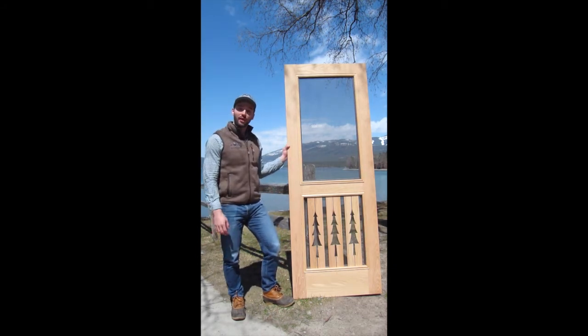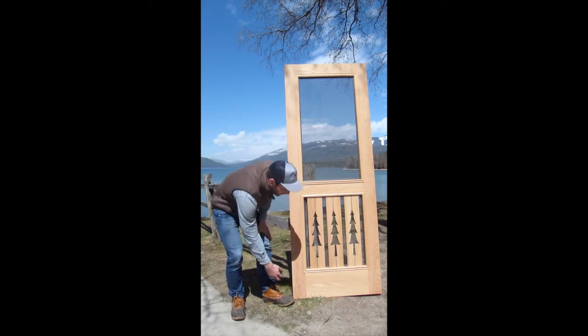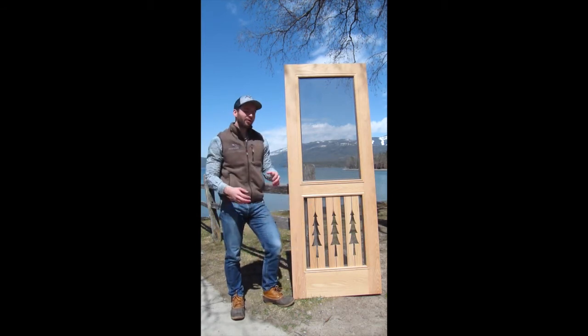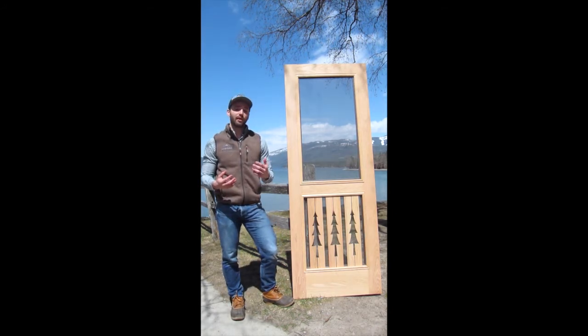All of our doors are 1 1/8 inches thick. The stiles are 4 1/2 inches thick. In the bottom panel are two stiles put together, therefore it is 9 inches thick and provides great structural support for the entire door.